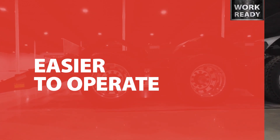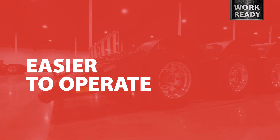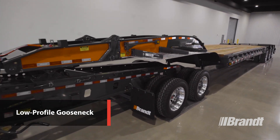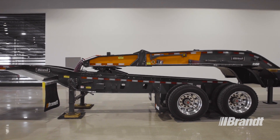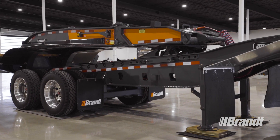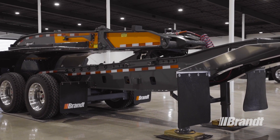Productivity is essential to your success, which is why we've optimized the G550 to deliver the most efficient operation possible. One way we've done this is the G550's narrow, low-profile neck. The benefit of a low, narrow neck is that it allows equipment to straddle the gooseneck and be loaded further forward, which means you can push more weight onto a Jeep or the truck tractor to increase your overall payload and provide a greater range of room to balance your load.